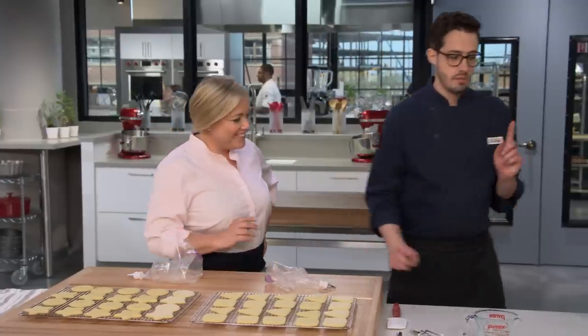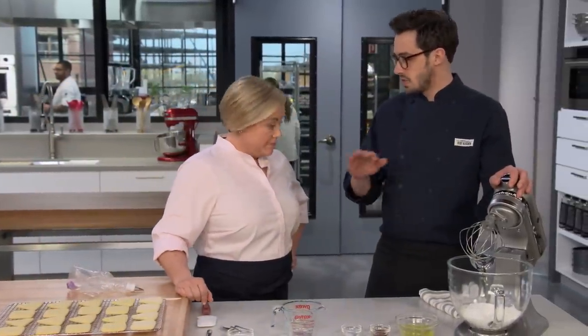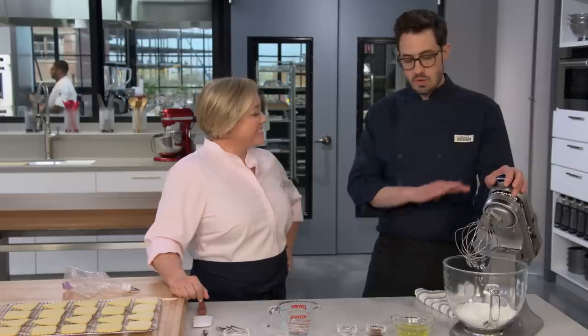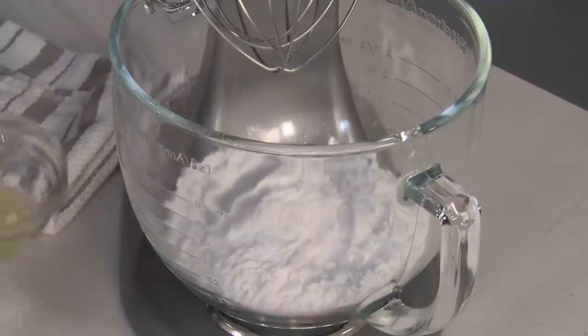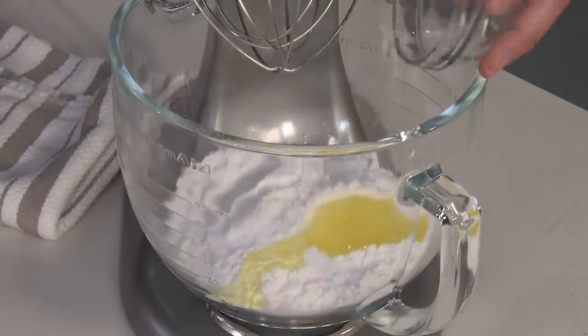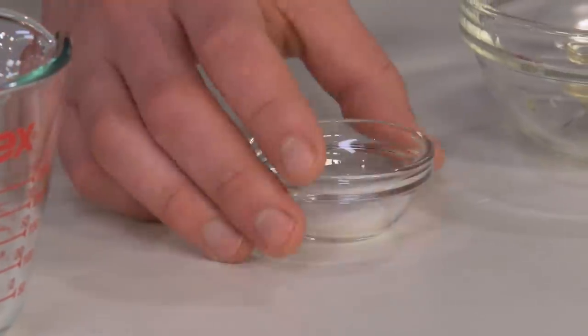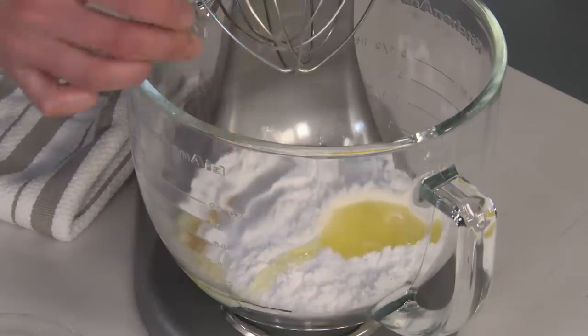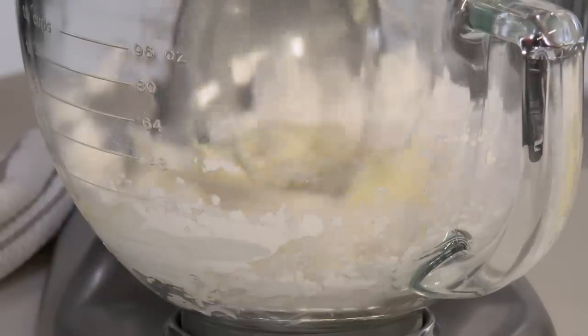For decoration, we need a royal icing — the traditional topping for these cookies. It dries to a gorgeous matte finish, and we're going really classic. I've got two and two-thirds cups of confectioner's sugar, two large egg whites, half a teaspoon of vanilla extract, and an eighth of a teaspoon of salt. We're going to start this on medium-low so we don't kick confectioner's sugar all over the kitchen, and it'll come together in about a minute.